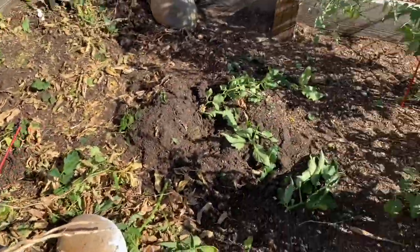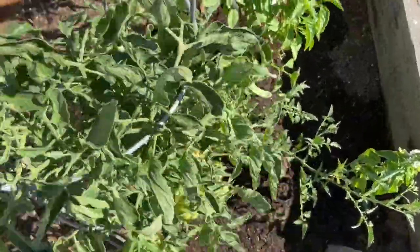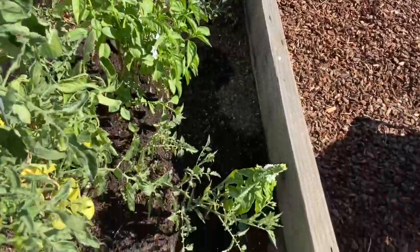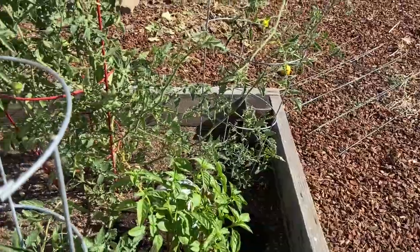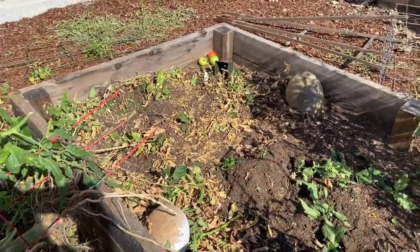That was not easy, but I did it. I'm going to put that one in the compost as well. For this week I'm just going to leave these two plants and the basil right here, since it's still doing okay, until I'm actually ready to plant our new plants for the fall and winter.